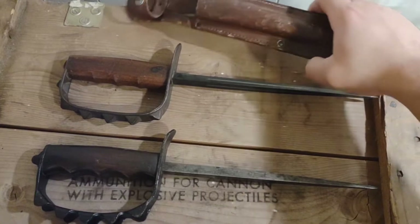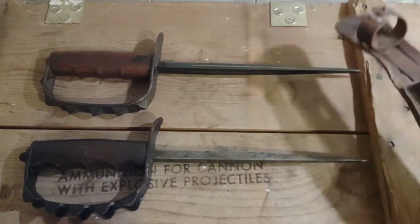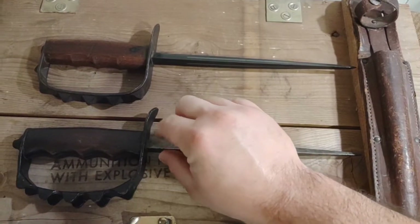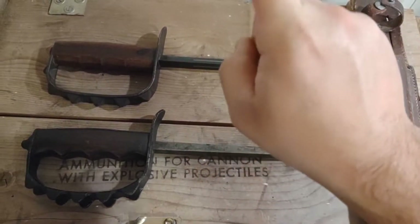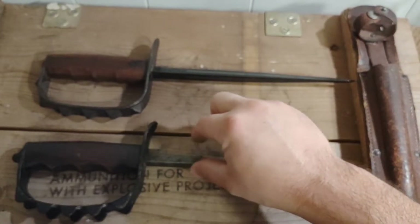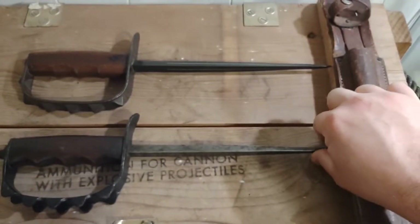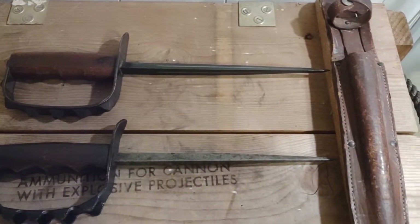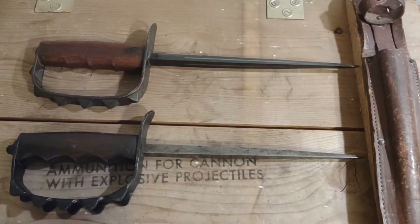This did not come with an original World War I style sheath. If you guys have seen them, they've got a metal throat with two little pieces of metal that hook up onto the pistol belt, and it's like a cylindrical green leather with another little metal cap on the bottom. They're hard to find and they're expensive.